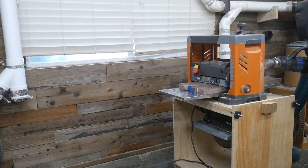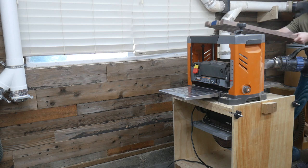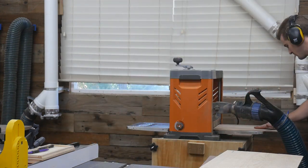Once I do the planing, I'm just going to take a moment and explain the design of these boards, just in case you aren't familiar with how they kind of come together overall. But for now, we're going to head over to the planer, do that, and then we'll get to the explanation later.